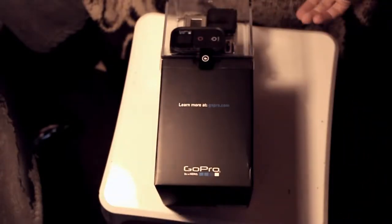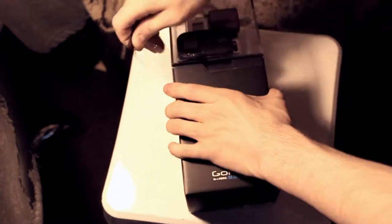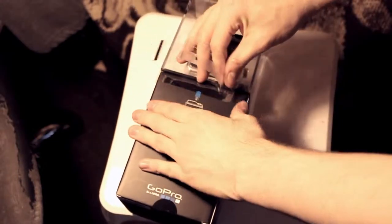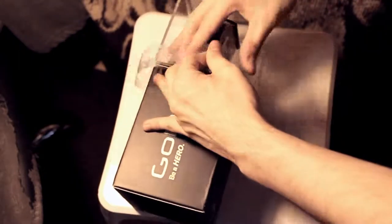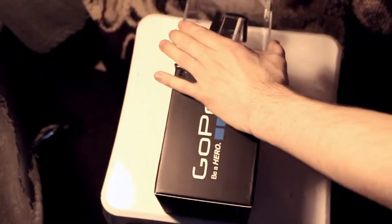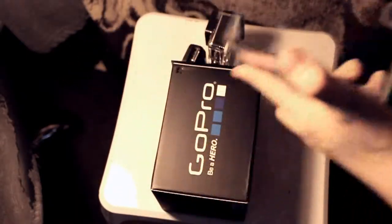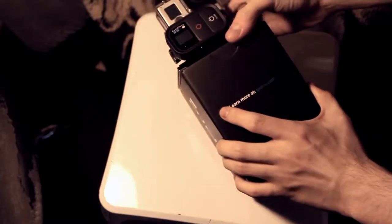Okay, so we got that off. Slide it out. Let me tilt it down there so you can see everything in there clearly. And here is the GoPro itself. Yes, we can remove it.